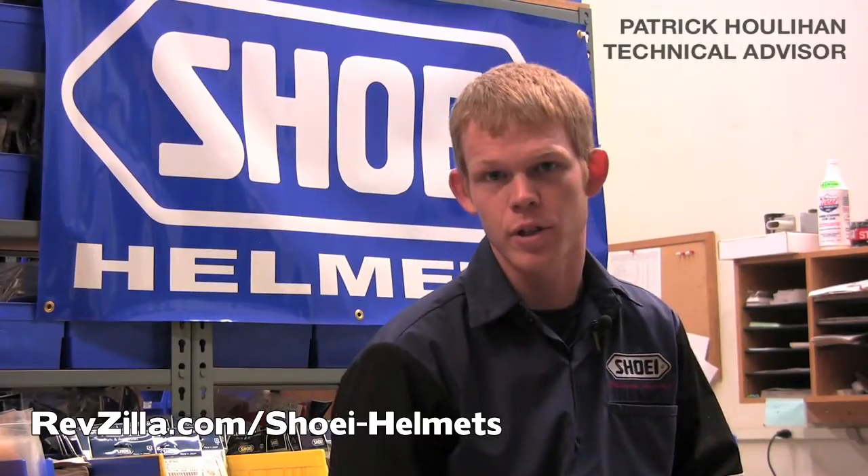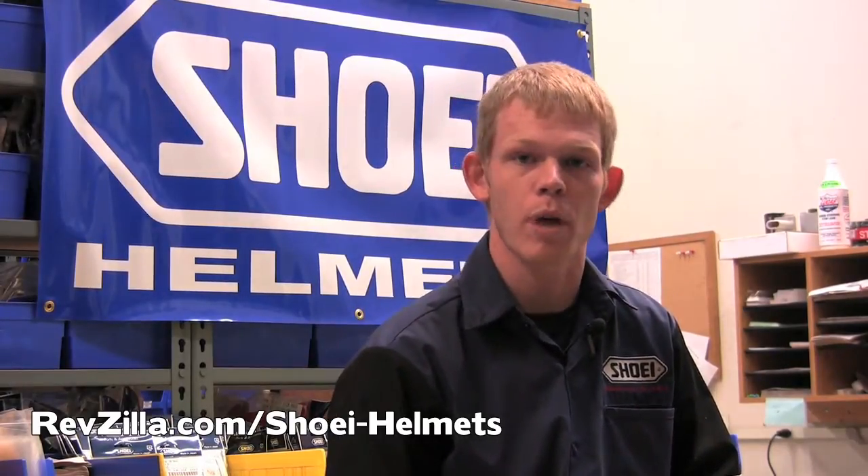Hello, I'm Patrick, Technical Advisor for Shoei Helmets, and today we'll be showing you how to properly clean your helmet.